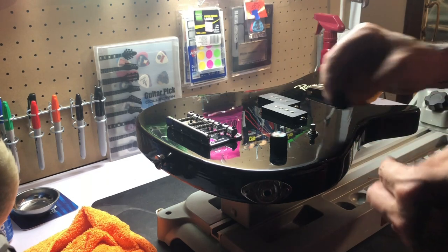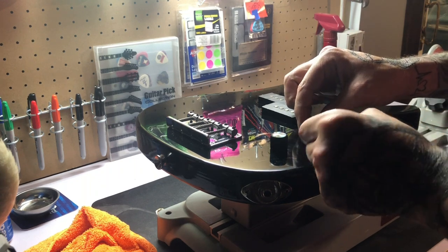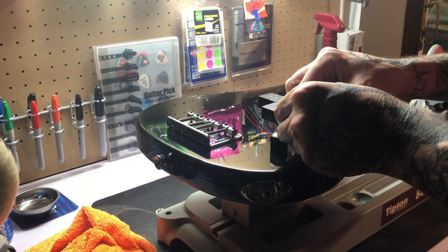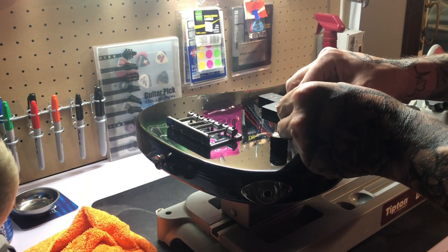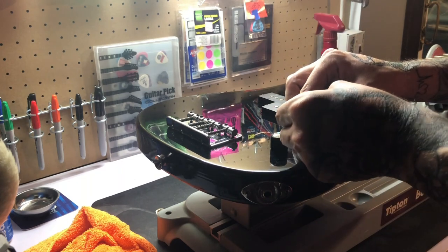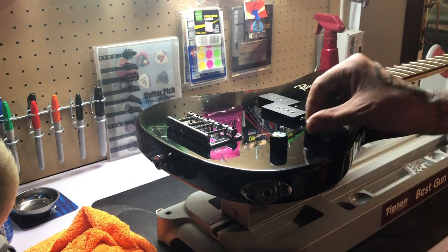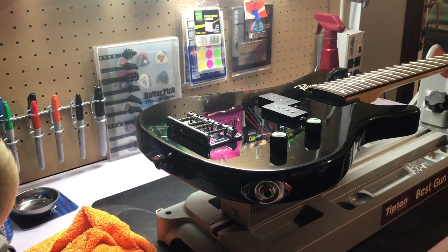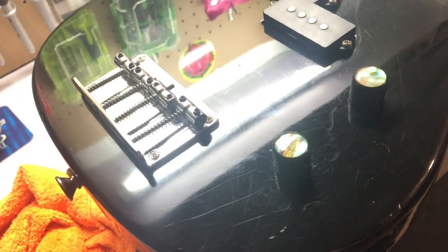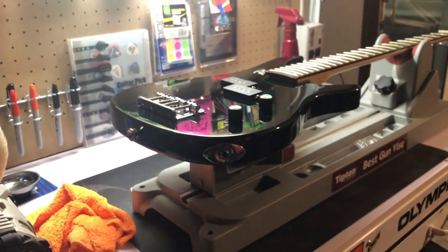Now we'll get the second knob on. Turn the knob all the way up, Allen wrench started, seated on there where it needs to go, get this one tightened down. And there we are — new knobs are installed. I'm going to take a closer look at those — very nice. Next, we're going to move on to strings.